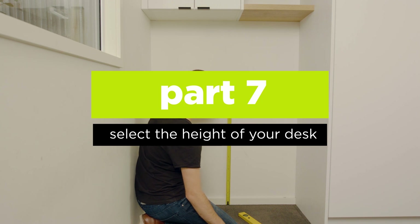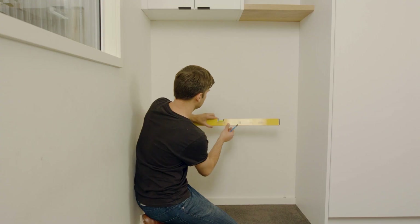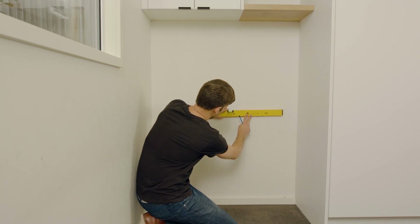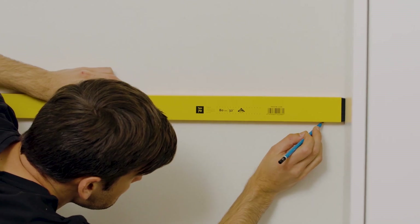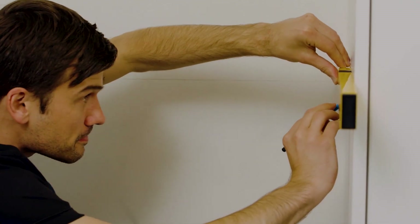Work out how high you want your desk to be. Subtract the thickness of your bench top, then mark a line across your wall at this height using a spirit level and a straight edge. Extend this line out onto the side walls, ensuring it remains level.